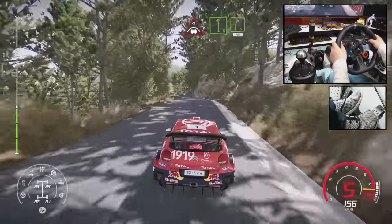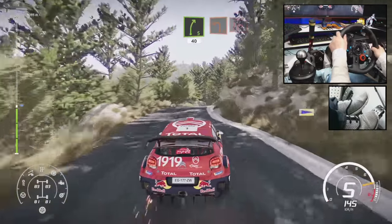Crest into left 6, short, into right 5, short, 40. Left 2, hard brake, into right 1, shorter junction.